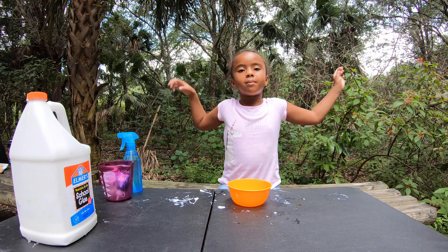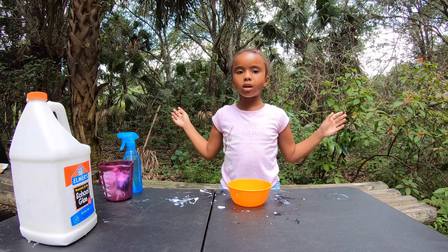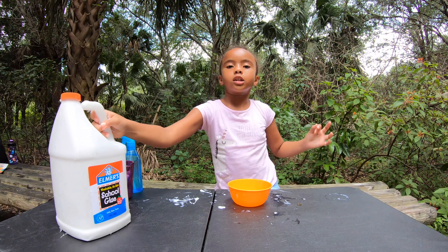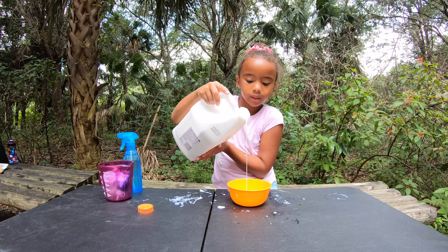Hey guys, welcome back to Slime 954, and this is Part 2 where I make coffee slime. So I'm going to make some basic slime with glue and add only a little bit.